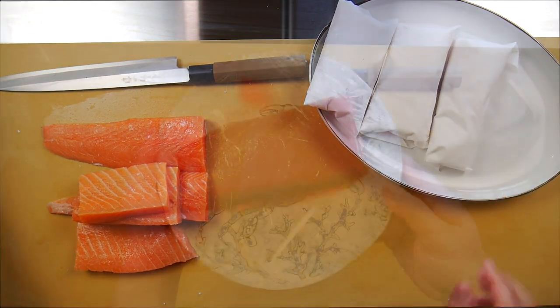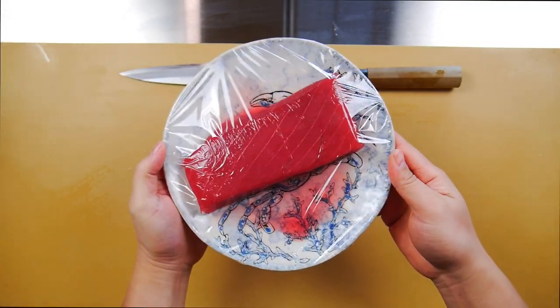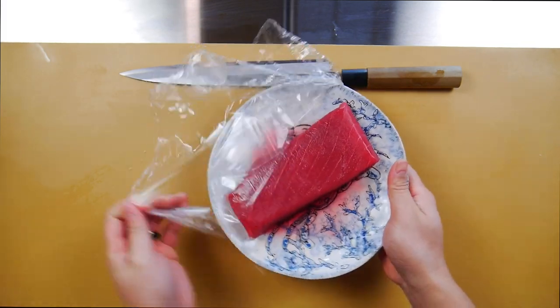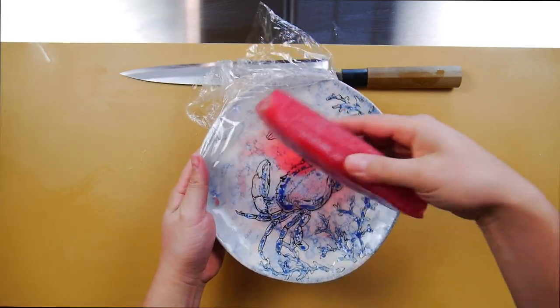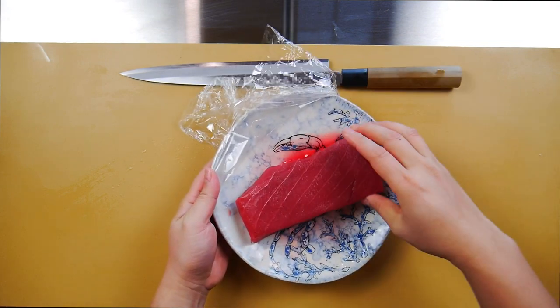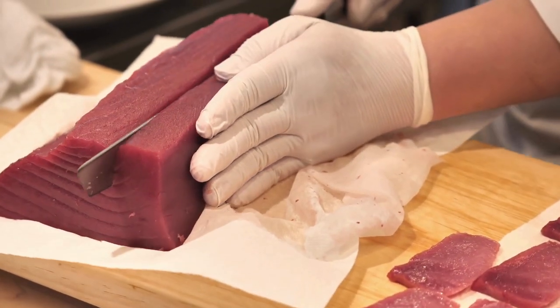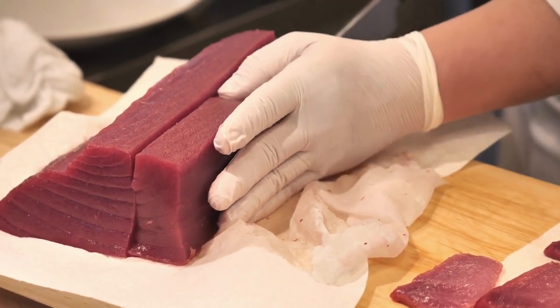You can also do this with tuna. Here's a piece that was previously frozen and thawed overnight. You can see that there's quite a bit of drip coming out, and this is often the case when using frozen tuna. So you want to have some kind of substrate for absorbing all that moisture instead of just having the fish sit in its own juice, which is not going to be great to work with at the end.